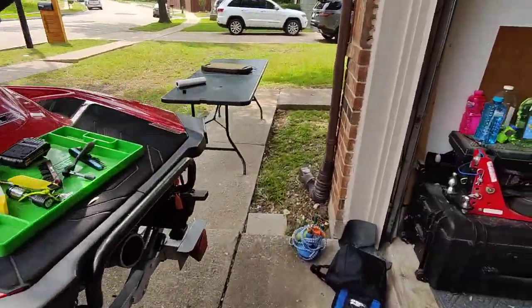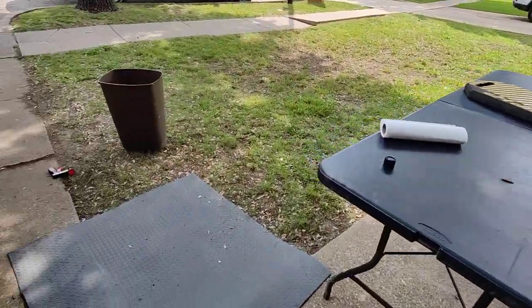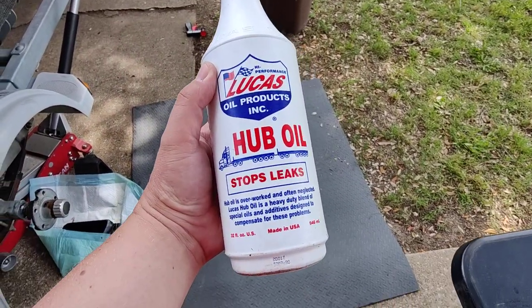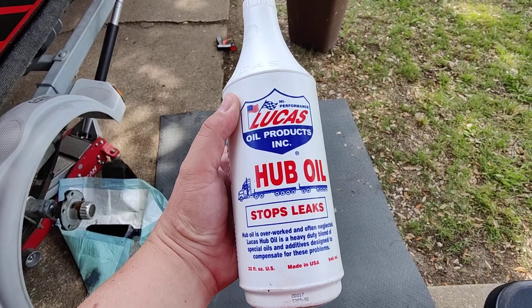And let me give you another shot of that hub oil — Lucas hub oil. You can get this at O'Reilly, which is what's nice about it. All right, that's all.